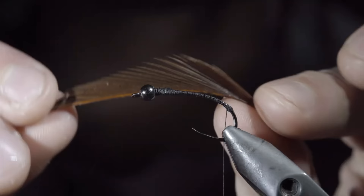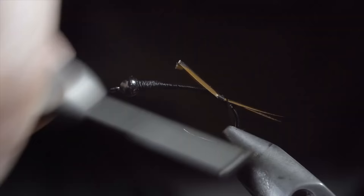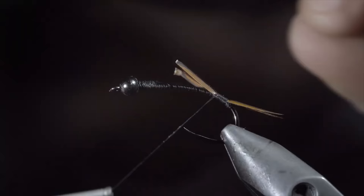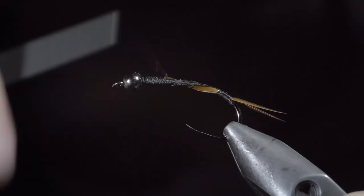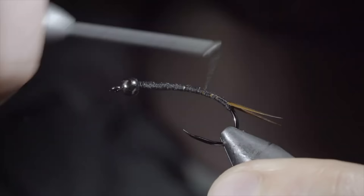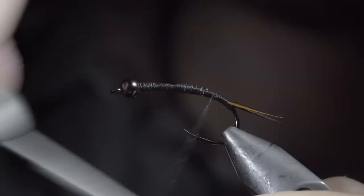Here I like to use brown biots to add a bit of contrast. Place them in a V formation, securing them to the back of the fly. Wrap back slightly onto your thread dam — that will help splay the tails apart. Continue to secure the biot stems to the hook shank and begin building up a body transition slightly past the hook point. This will build up bulk and give the tail section a better look.